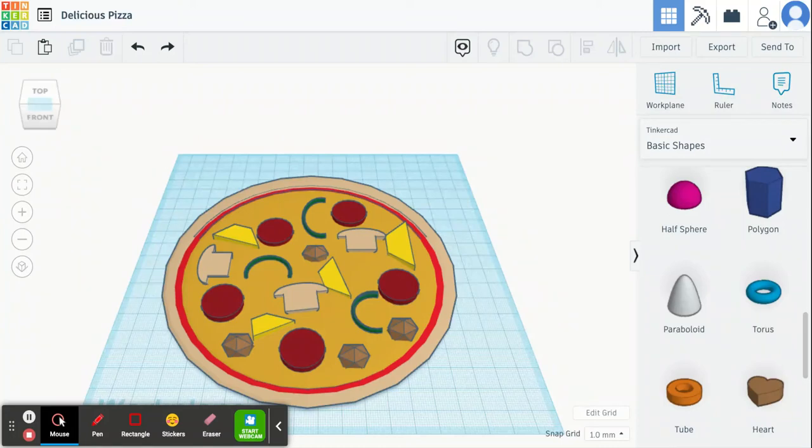Hello everyone, I'm going to show you how to make a pizza in Tinkercad today. We're going to make the crust and the cheese and then we'll add some toppings. See how creative you can be and see what other toppings you can add to your pizza.